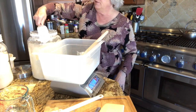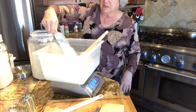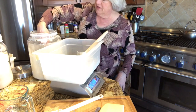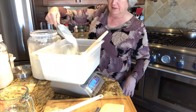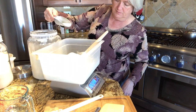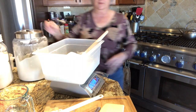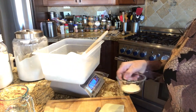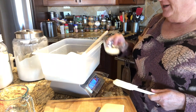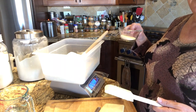500 grams of all-purpose flour — I use the unbleached, non-GMO kind. The stuff they spray on wheat doesn't belong in my bread. Now because this is going to be a slightly sweeter bread — I don't want it sour but not real sweet either — I'm going to put in 30 grams of pure cane organic sugar.